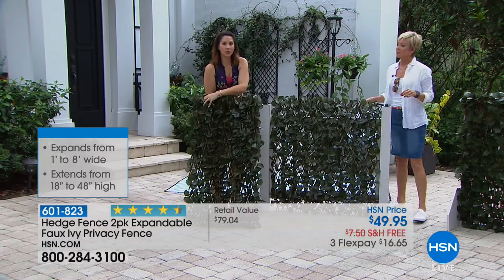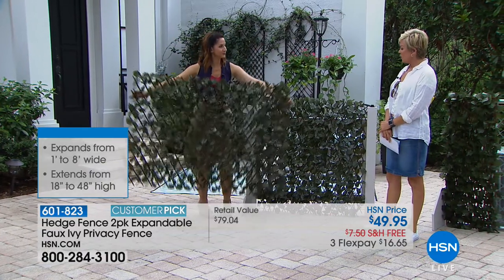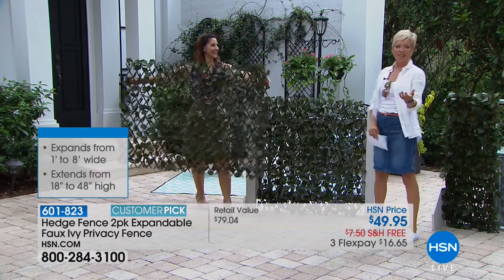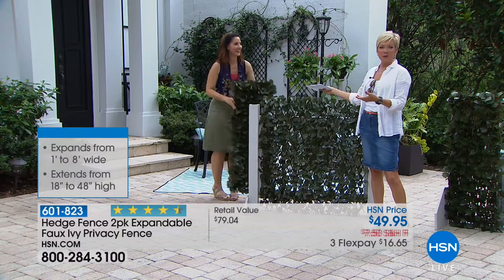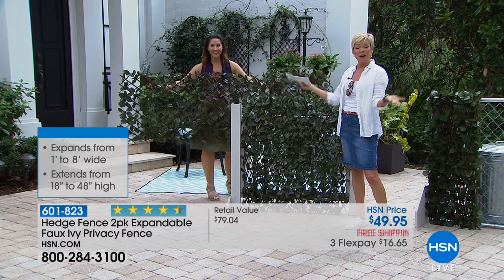If it does get dirty, just take some low pressure water from a hose, spray it off, and air dry it — that's all you have to do. I just love that it always looks fresh and in full bloom. Even in the winter in Minnesota, you can always look like you've got green foliage covering and giving you some privacy.